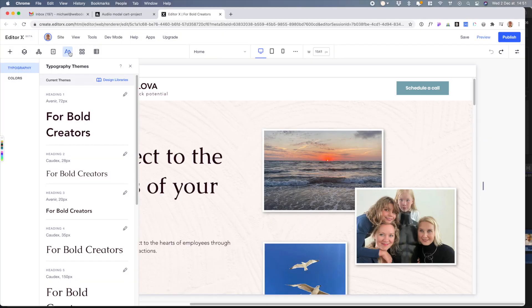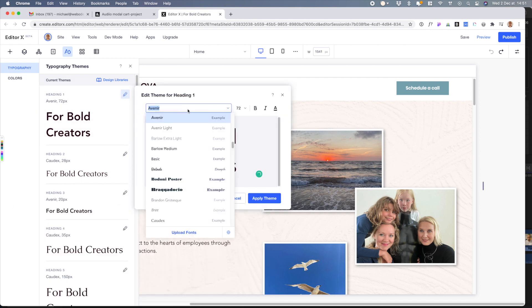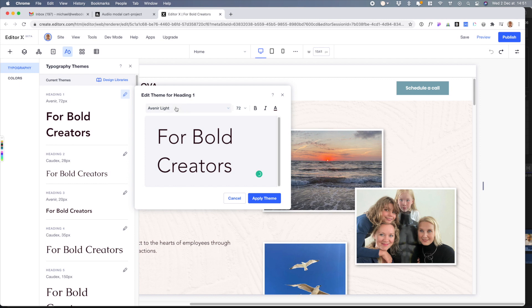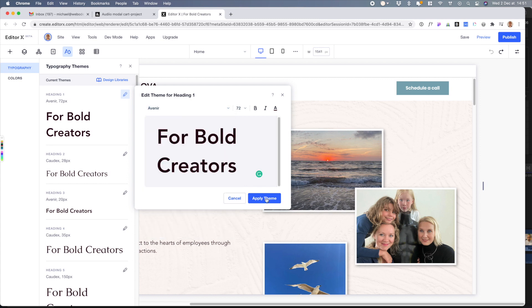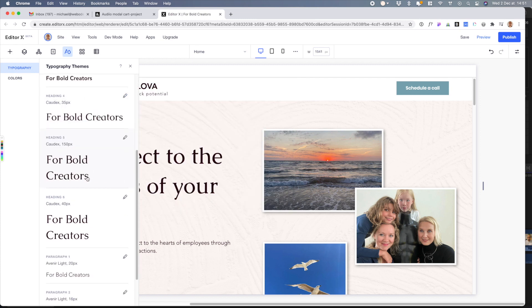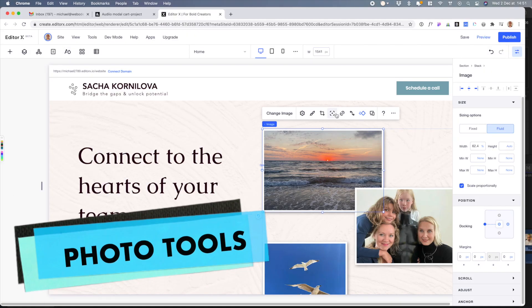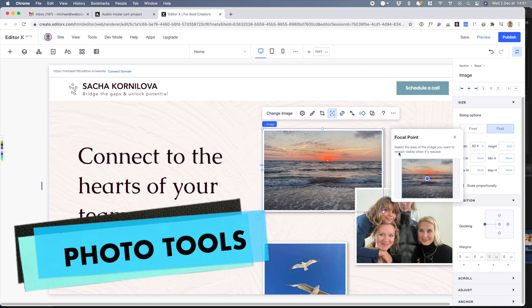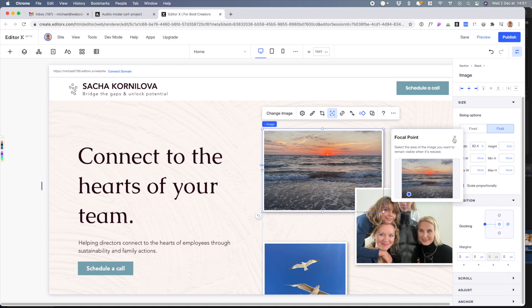Another thing I really love is the built-in style guide. You can just put in the fonts you have, upload custom fonts, and set your headers, paragraph styles — all the font styles you need — and you have a good starting point right away. They also have a photo manipulation tool where you can take a photo and set the focus point on what you want.